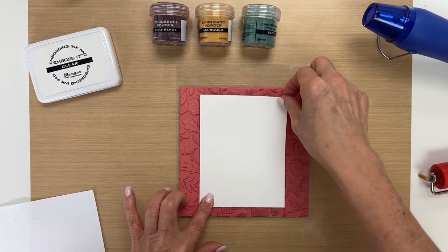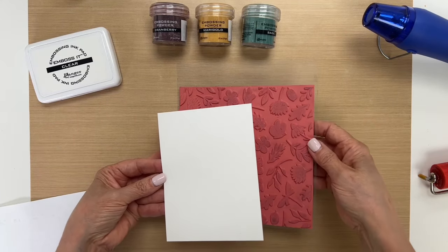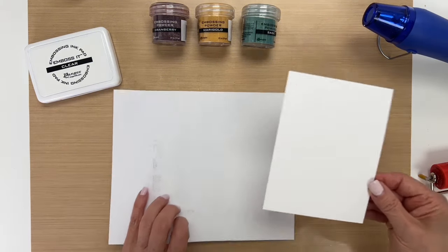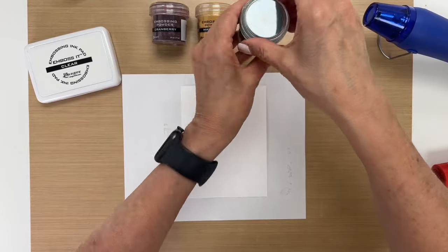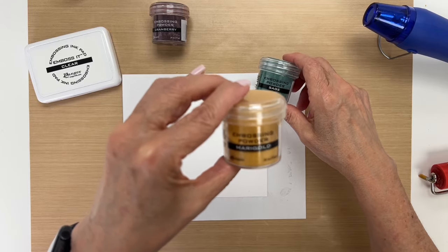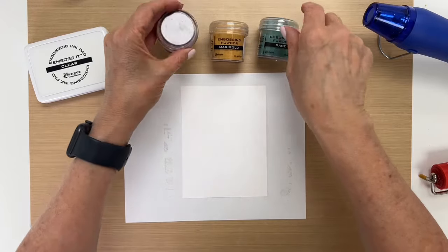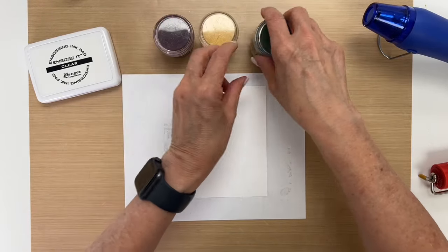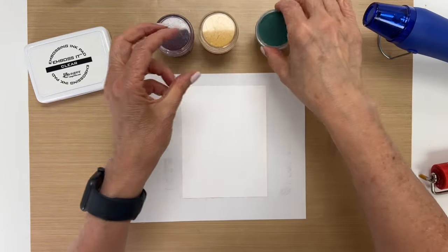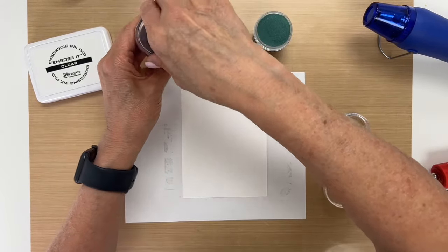And then once that's done, pick it up. I'm using sage, marigold, and cranberry. These are our metallic embossing powders and they melt to a nice metallic glossy sheen. So I'm going to open up all the embossing powders at once so they can work pretty quickly.